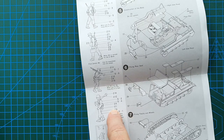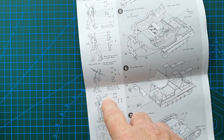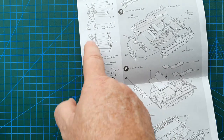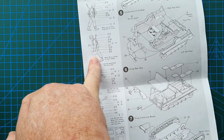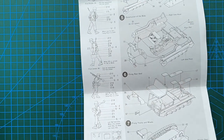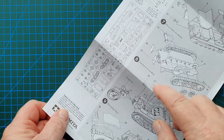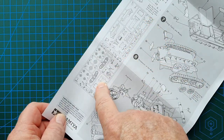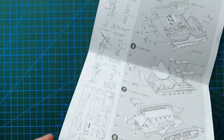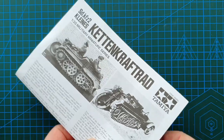The figure instructions show options including a Panzerfaust or MG42, or just this gentleman with a basic K98 rifle. You can tell this is an earlier kit because the instructions actually include the sprue layout — most Tamiya instructions do not include a sprue layout.